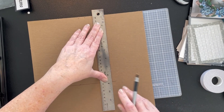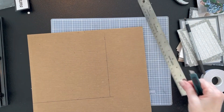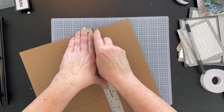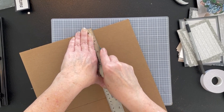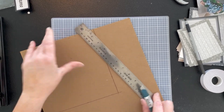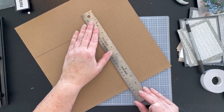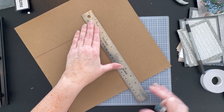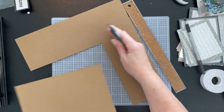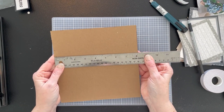Now we're going to use an exacto knife — make sure you have a really sharp blade. These would also be great for a baby shower memory book or similar, if you just want something inexpensive you can make from chipboard and regular scrapbook paper. Cut on the outside of that line.